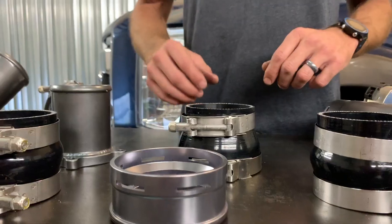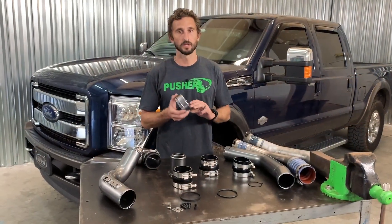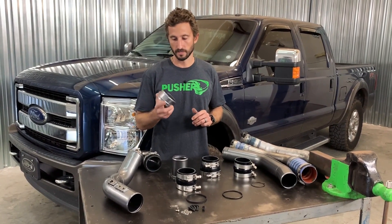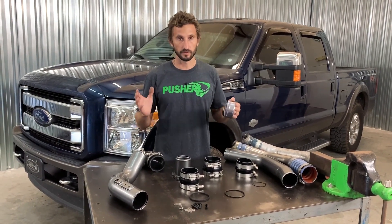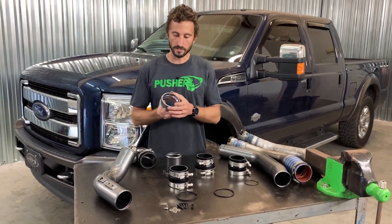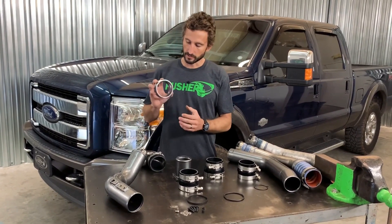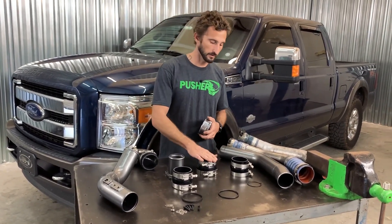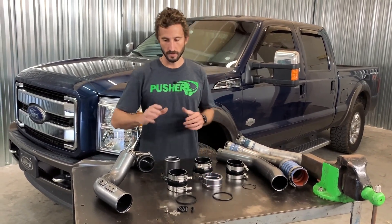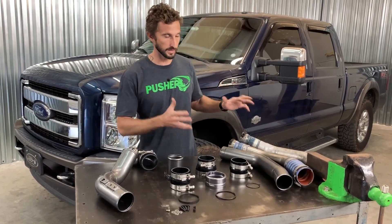The other option you have is a throttle valve adapter which is much like the factory charge tubes, although this is a fully machined 6061 aluminum adapter that's also anodized in our signature titanium finish. Anodizing pretty much eliminates corrosion with aluminum — it's a really nice option. This utilizes the same C-clip connection the factory tubes use and an O-ring that seals to the outside of your throttle valve, then another very heavy duty silicone coupler and T-bolt clamps to finish off your connection.